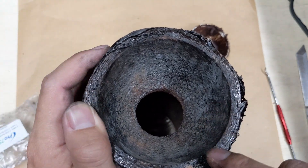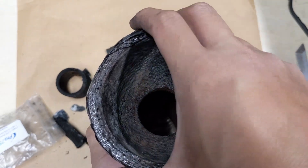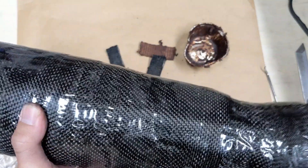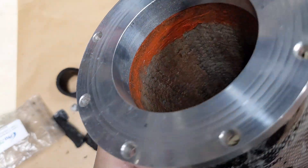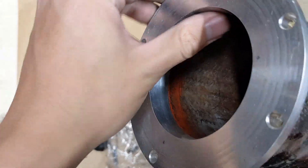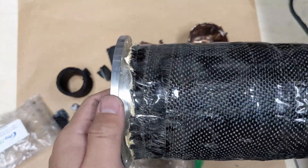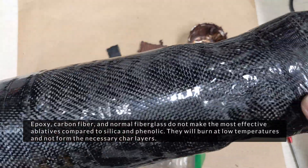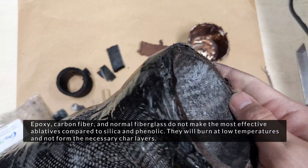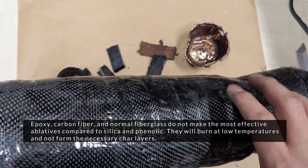This one I don't think I used enough hardener because I did it by volume by mistake, so it took a long time to finally cure. Here you can see the red color a lot better — I used red RTV to try to seal around a turned aluminum flange. The carbon fiber here is just for structural strength because the silica and the phenolic are not that strong on their own, so that's what the epoxy is here for.